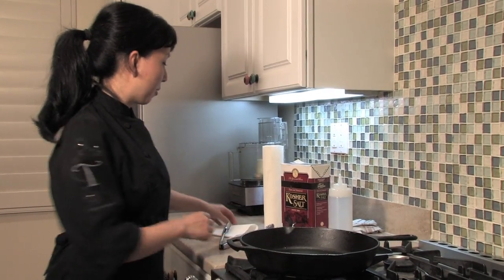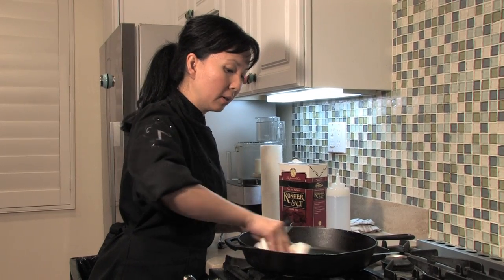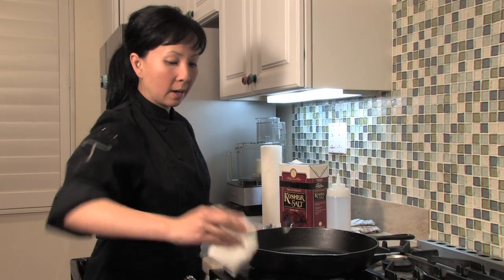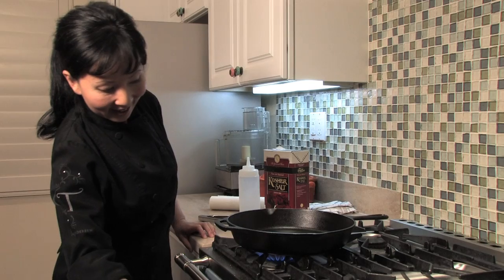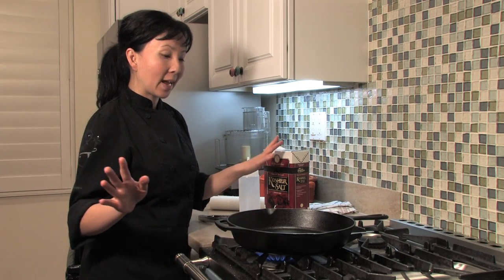Now we're going to take it back to our stove top. Now that we've rinsed out all of the residue, we're going to dry it out a little bit. I'm going to use my paper towel to dry it off — make sure you get the sides as well. I'm actually going to turn on the stove top for about a minute to make sure I dry it off completely. The heat of course helps to dry it out completely.